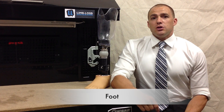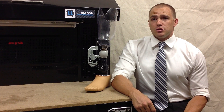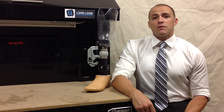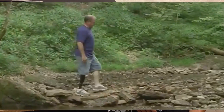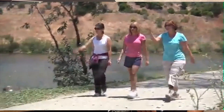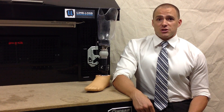Moving on to the foot — you want to think of a prosthetic foot like a car. There are a ton of different manufacturers and models available, but they're all designed to get you from point A to point B, sometimes in different ways. For example, there are feet out there that are more rugged and designed to adapt to uneven terrain, much like an SUV. There are also feet a lot like a Cadillac, containing what's called microprocessor technology. They can automatically detect when you're on a ramp or slope, whether you're on stairs or in a standing or seated position, and they can adapt automatically to your changing environment. There are a ton of different types of feet in between as well — different feet perform different functions, just like cars do.